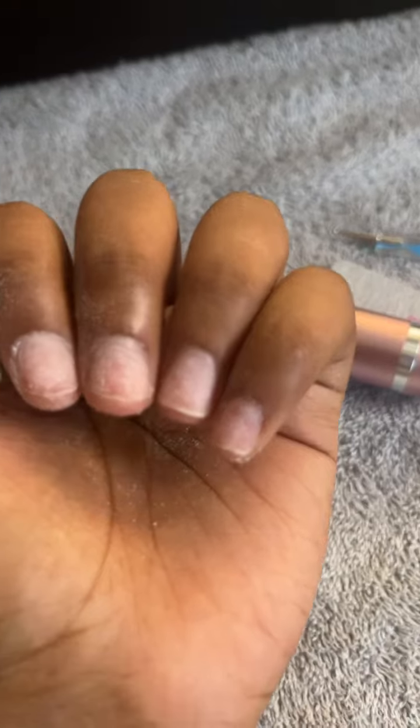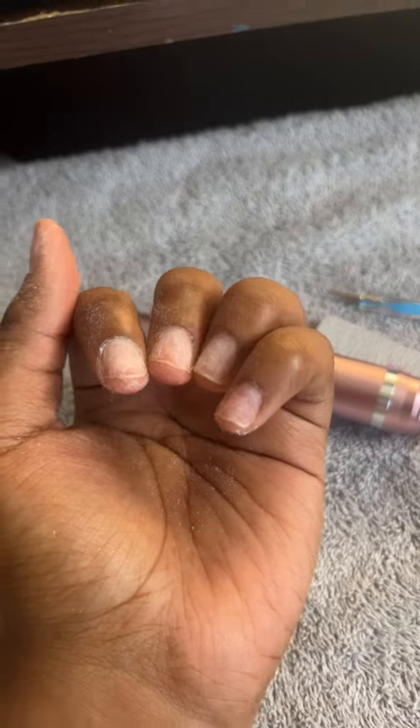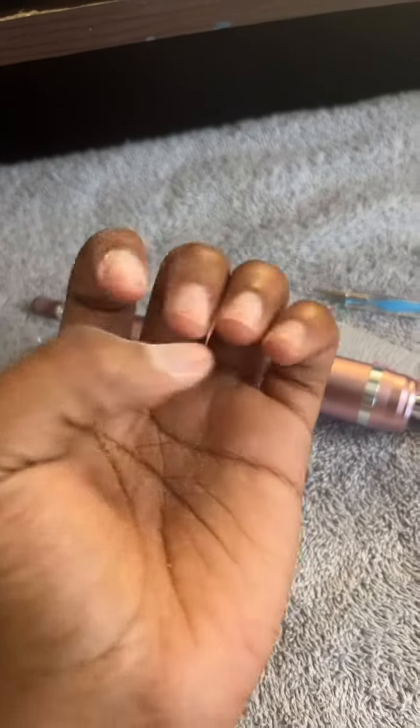So now it's time to go around the cuticles and basically get all of these sides and that stuff. The drill.